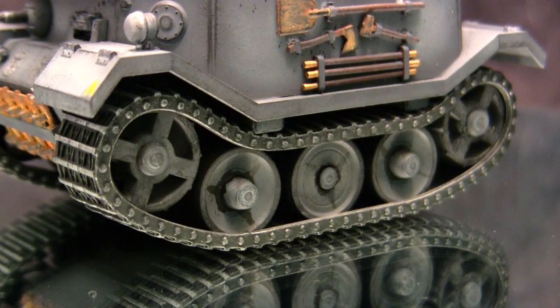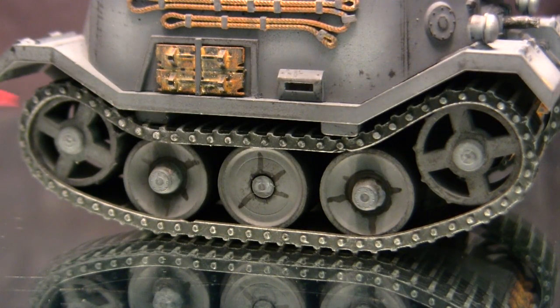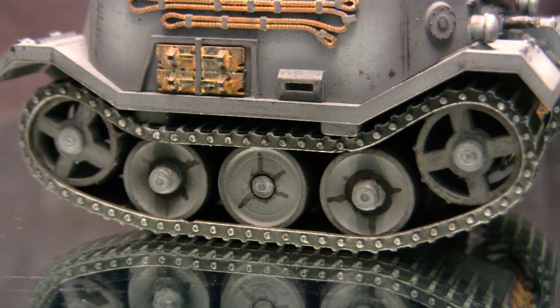Starting with the model's running gear, all of the components you see here are the kit-supplied ones and were assembled out of the box with no mods being necessary. A few things I want to point out: first, with the pattern of the road wheels — there are actually two different patterns found on this model. The one in the center is different compared to the two on the other ends, and this is the same on the opposite side. If you're building the model, you can easily overlook this and install the wheels in an improper way. So pay attention to the instructions, as they are properly labeled.